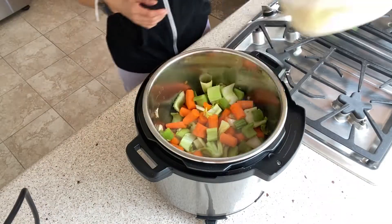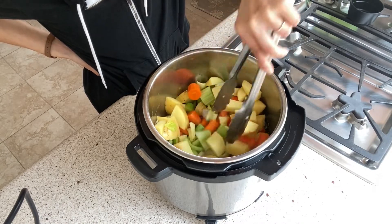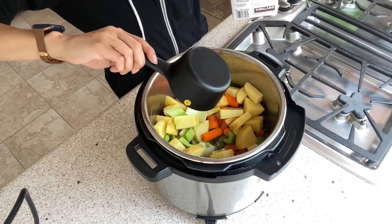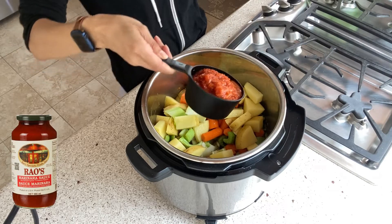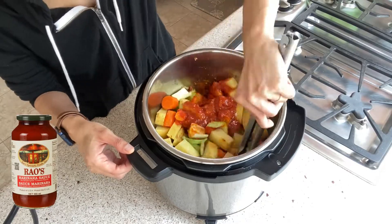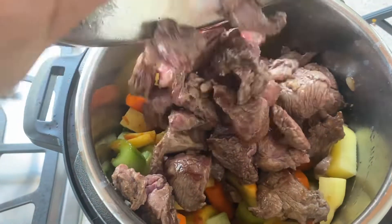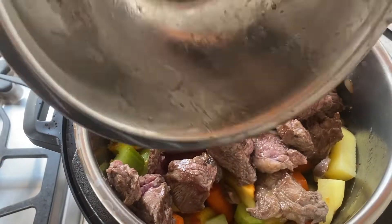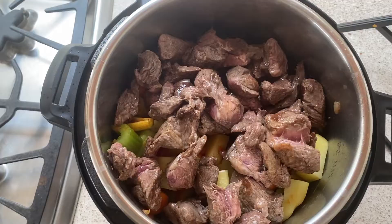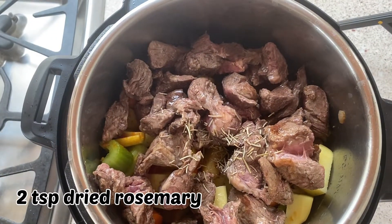Now I'm gonna throw in the rest of my veggies and start mixing it up. Next I'm adding two cups of chicken broth and one cup of tomato sauce — Rao's is my favorite; it has no added sugar and a really nice robust tomato flavor. Then dump the meat and all the delicious juices back into your Instant Pot, and if you can, scrape off the brown bits on the bottom of the pot with your tongs now that you have some liquid in there to really get the flavors into your stew.